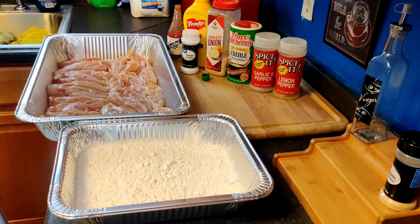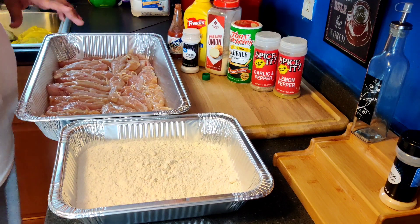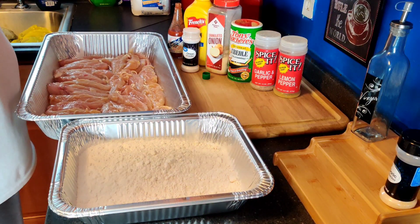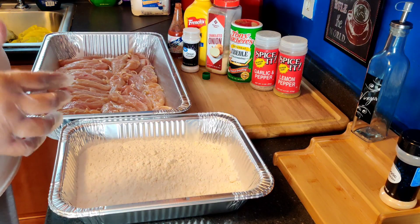Welcome back to the family and crew, happy Sunday. Hope everyone is having a good day. Today we are going to prepare some southern mustard fried chicken.